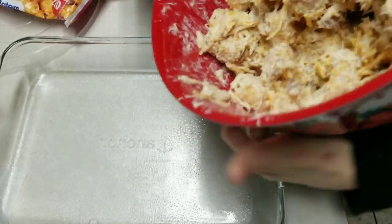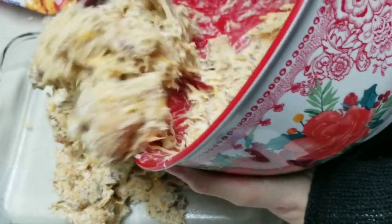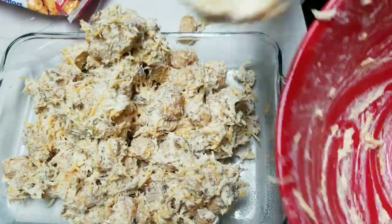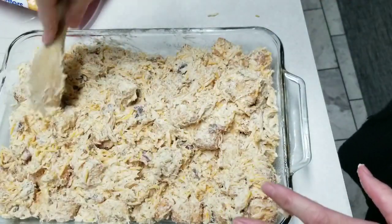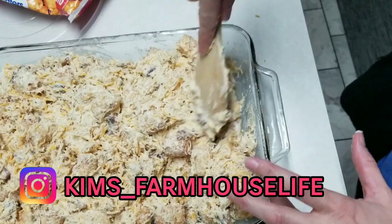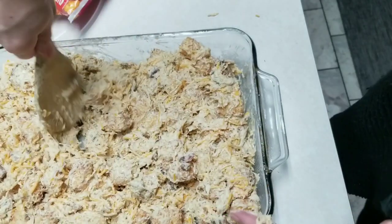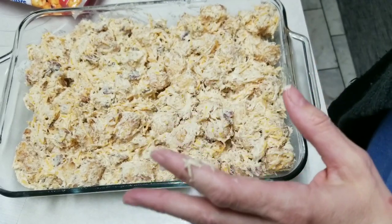I went ahead and sprayed the inside of this pan just to be on the safe side so it doesn't stick. I'm pouring the mixture in — my hands are clean — and I'm just making sure it's all down in there good and evenly distributed. Now I'm going to put this in the oven and let it bake for 30 minutes.